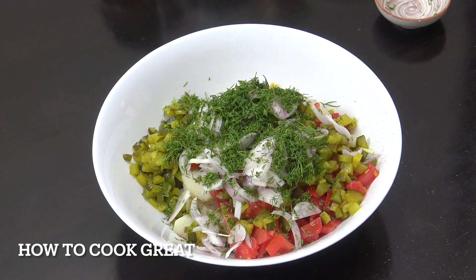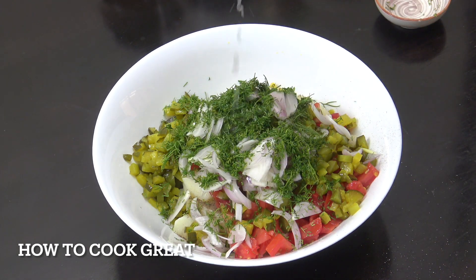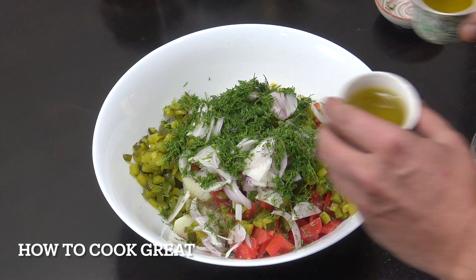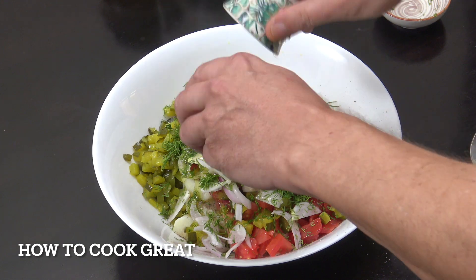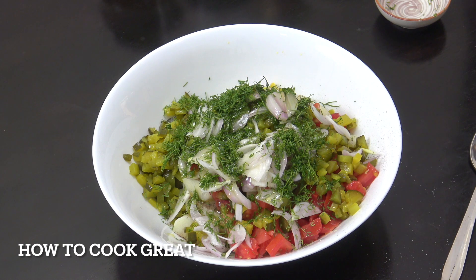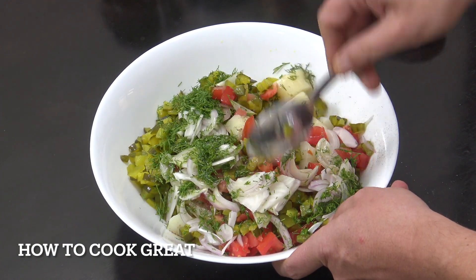We're going to go one part vinegar or lemon or lime — I'm using lemon juice — and then two parts extra virgin olive oil. So what we've got is about three tablespoons of lemon and six of oil. Very simply, little mix — job done.